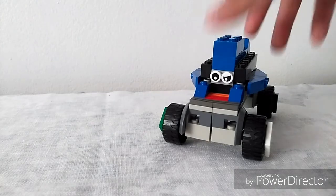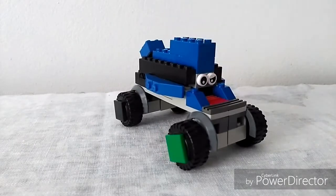If you guys don't know what Cars 3 is, I may leave a link in the description to the trailer and you can check it out. The movie's not out yet, but it's a pretty cool movie which I can't wait to watch.